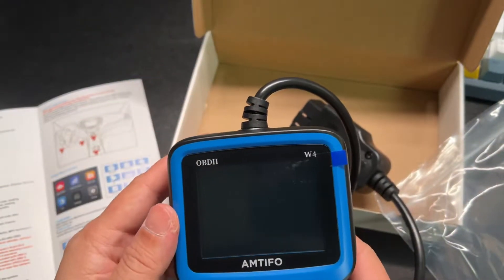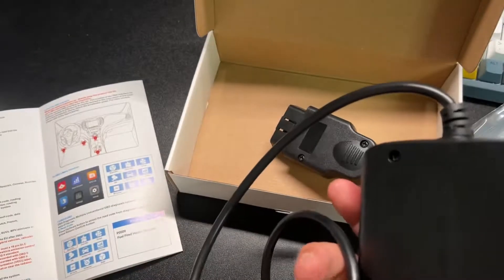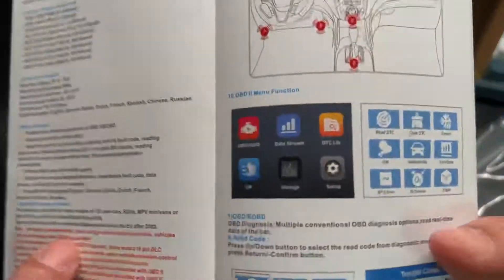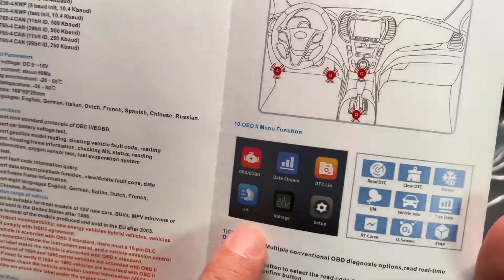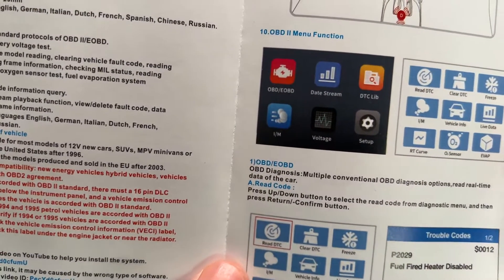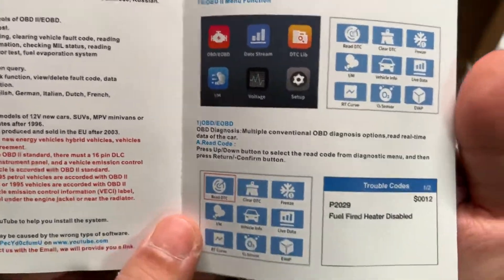Once plugged in, it'll turn on and start functioning. The menu is very simple to follow, and from there you'll see the second-stage menu where you can go through Diagnostics to read the fault codes, see your emissions, and more of your car information.